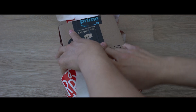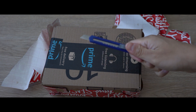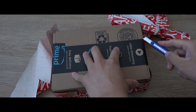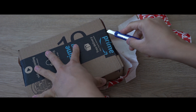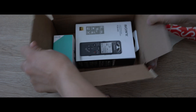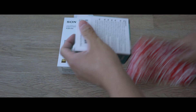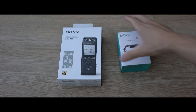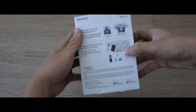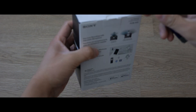Happy holidays everyone, hope everyone's been safe staying indoors. I got a Christmas gift from my wife — well, technically I picked it myself, but it still counts. I've been wanting to upgrade my mic for a long time. I have a Rode Video Micro and was looking at the Zoom H1n, but after some research I decided to pick up the Sony PCM A10 and a Movo SMM5 shock mount.